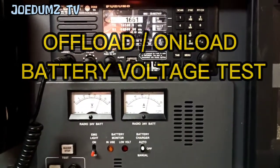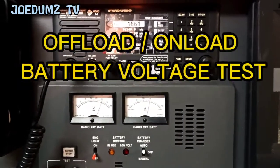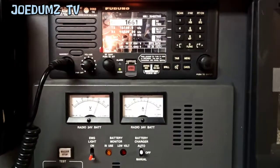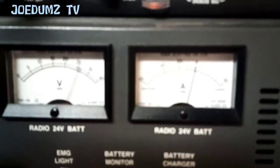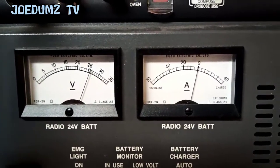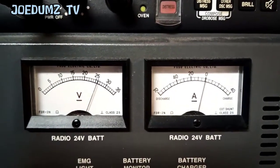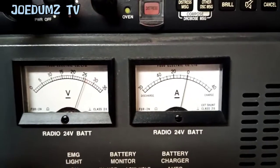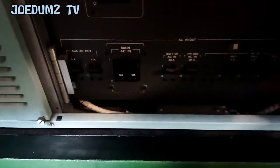I'm going to show how to check MF radio offload and unload test. Now take a look at the battery voltage — around 26 volts. This is EC power, and we have to switch off the main EC power.